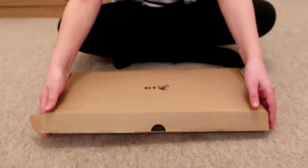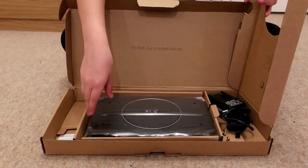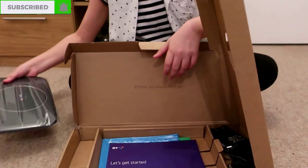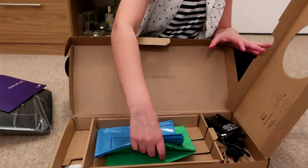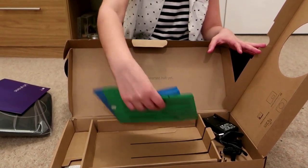This is the second box. Inside you will see the BT Smart Hub 2, the connections, a leaflet for instructions, and these two bags are used for putting your old smart hub in to send back by post. That's everything in the box.